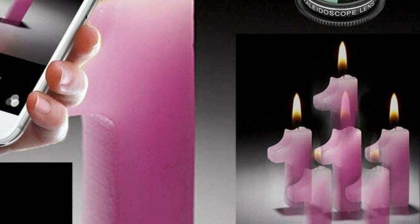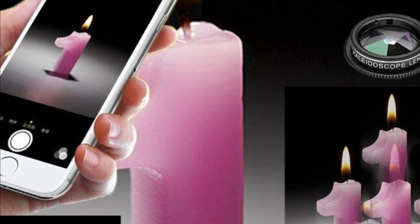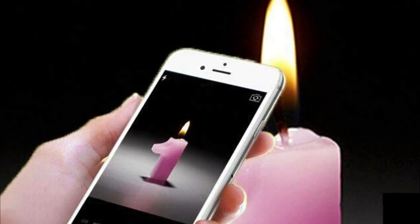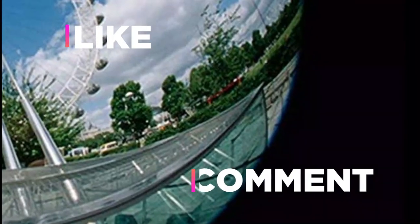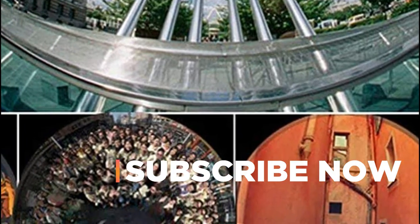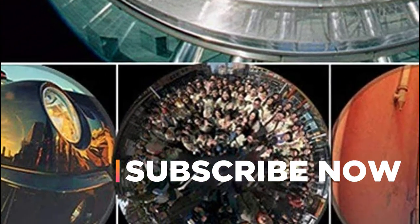Hope you found this video helpful in finding the best camera lens for mobile. If you found this helpful, please give a like, comment your opinion and tell us which one is perfect for you, and subscribe to our channel to get the latest updates on different product reviews.